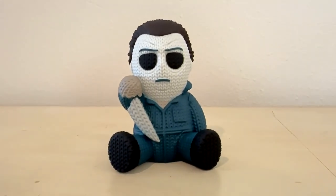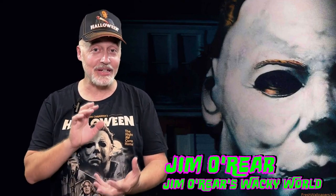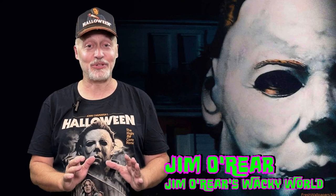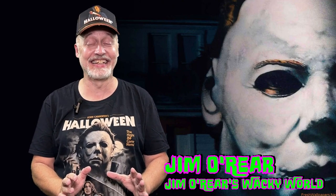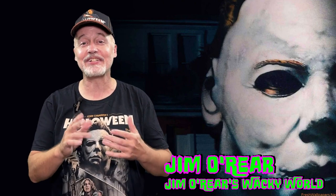Like most all these Handmade by Robots figures, if you're a Michael fan, there's something else to add to your collection. That is the Halloween 2 Handmade by Robots Michael Myers little knit figure — adorable, right? I love it. I've got Leatherface, and you can see the other videos on this channel for some other ones, but they're fantastic. I just think they're hilarious and super cute.